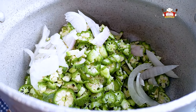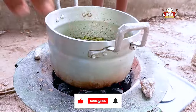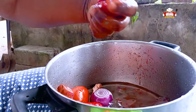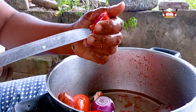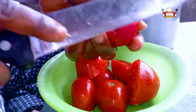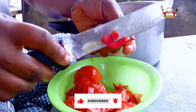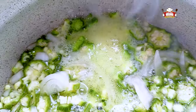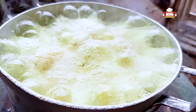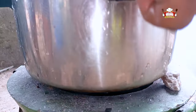Add slices of onions to the sliced okra and pour water into it. Take off the boiling beef and willet from the fire and put the sliced okra into the pot on fire. Take out the seeds from the tomatoes and begin to slice. The okra begins to boil.